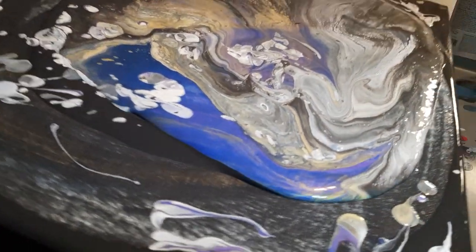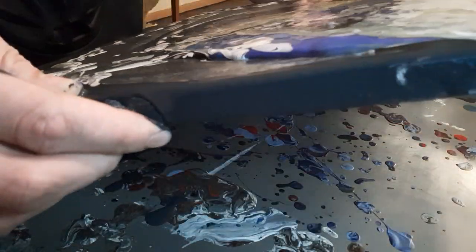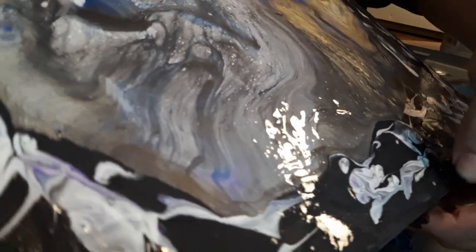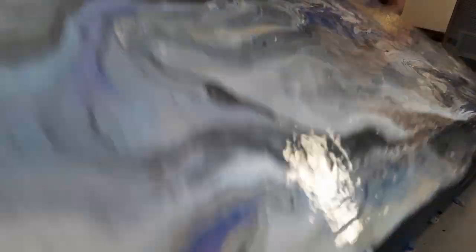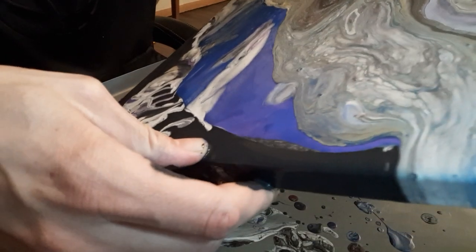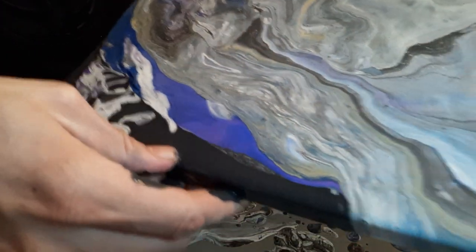Oh, that gold! Wow, it's over here on this side — you guys can't see what I'm talking about, but wow. Oh yeah, I'm liking this, you guys — I am liking this. Wow. Yes, you guys, this is good!